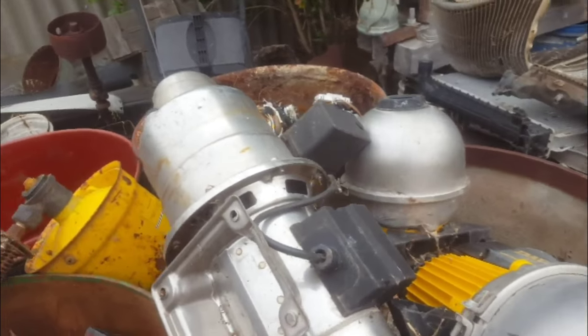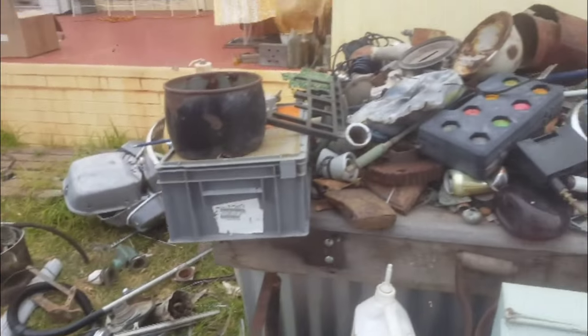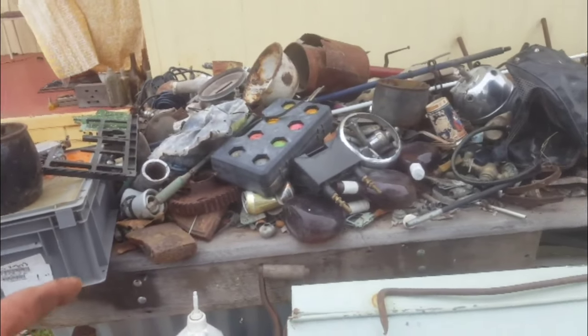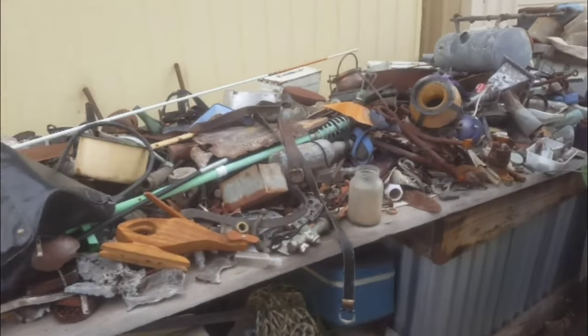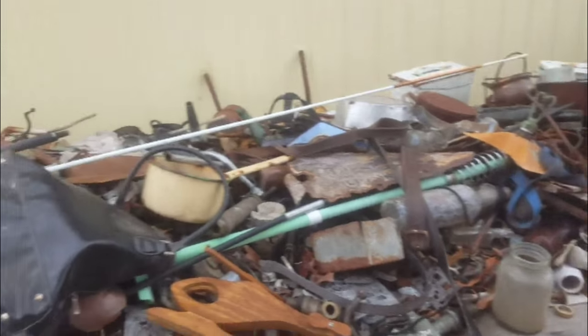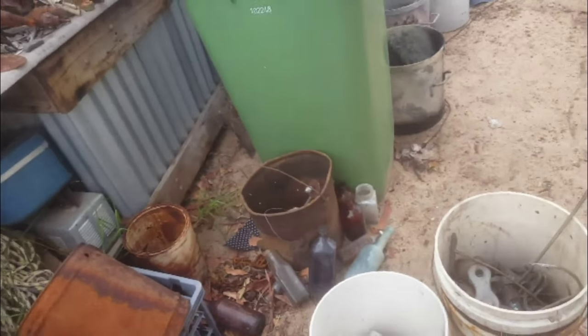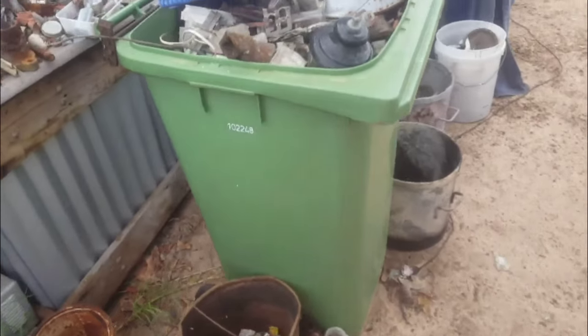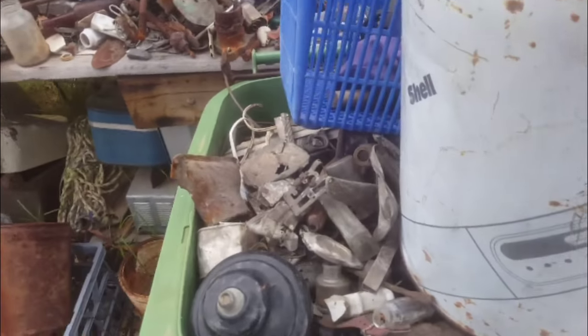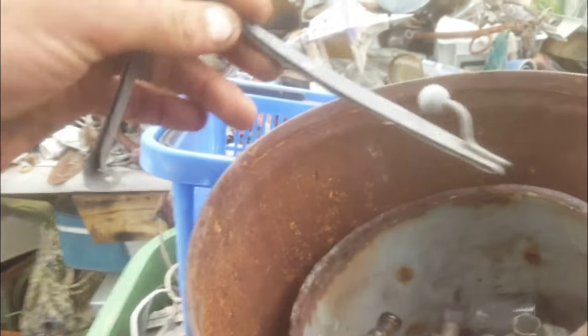We'll take that apart probably Monday — get all this done by Monday. Then come Monday or Tuesday, this is going to be the time-consuming sorting one. It shouldn't take too long, only a couple of days. Just go through this stuff, sort it all out — put lead in one bucket, aluminium in another bucket, brass in another one, copper and so forth. Gonna make some good money this week, I hope.